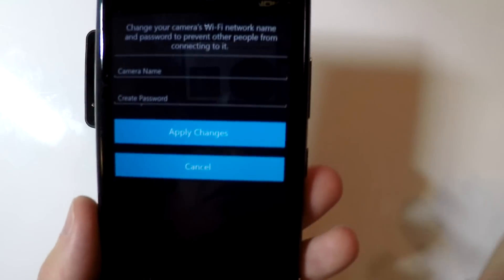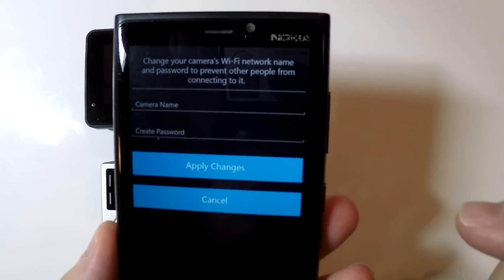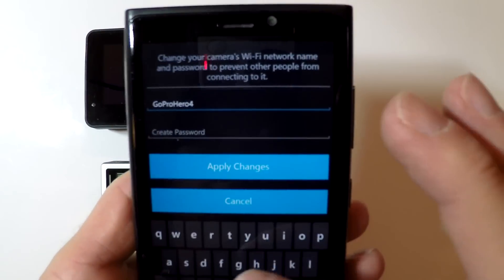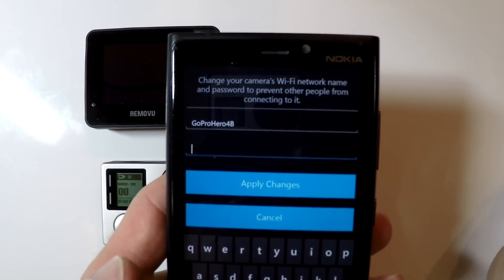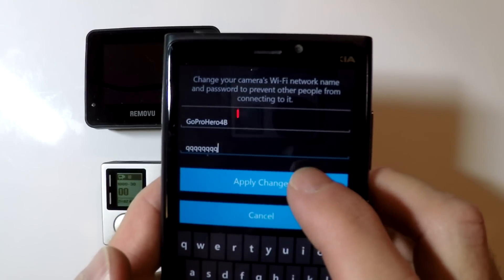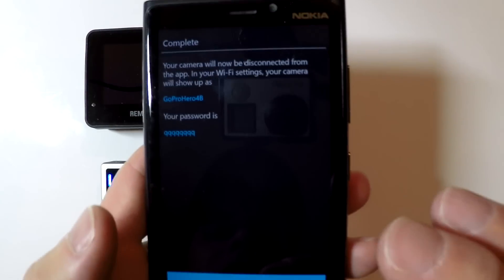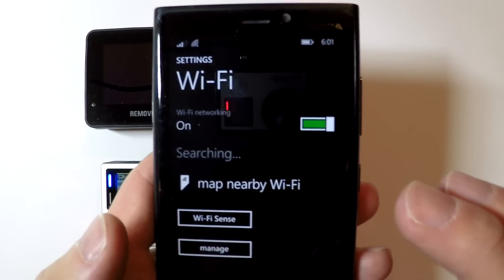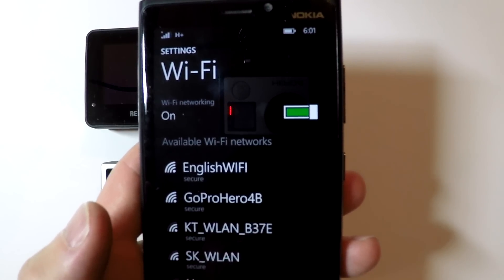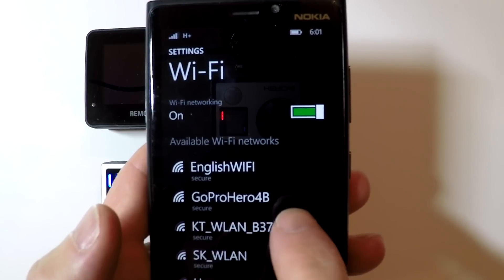It is now going to give me a prompt where I can enter a camera name and a password. This camera name and password is what you're going to use to connect your GoPro to your RemoteView R1. The password needs to be a minimum length of eight characters — I'm going to put in eight Q's and then click "Apply changes." This sets up the Wi-Fi name and password on my GoPro. It's going to take me back to my Wi-Fi settings and find my new GoPro Wi-Fi name, which is "GoPro HERO4B."